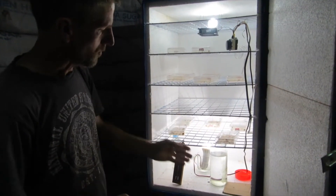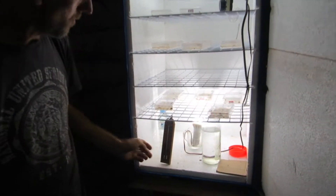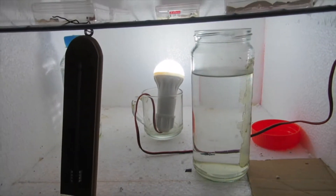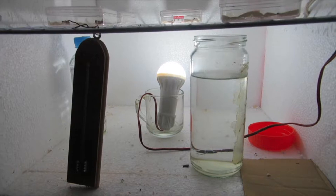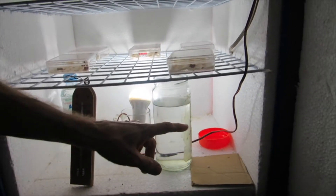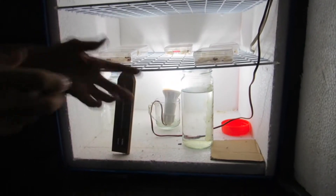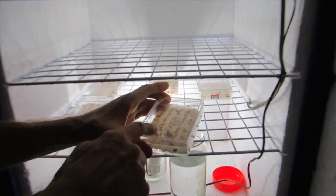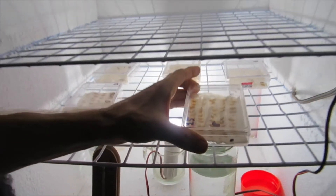We also have water in bottles to provide some thermal mass, which stops the thermostat from switching on and off too quickly. The open water also allows humidification of the air inside, which stops our trays from drying out too much.